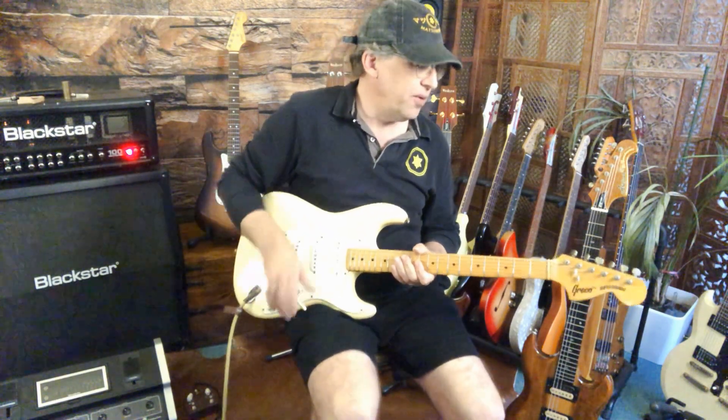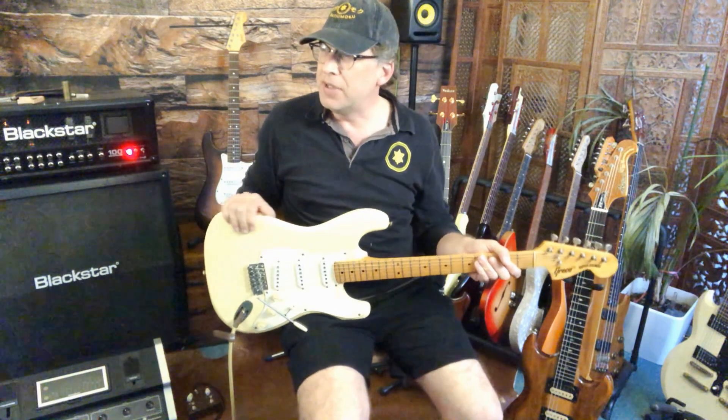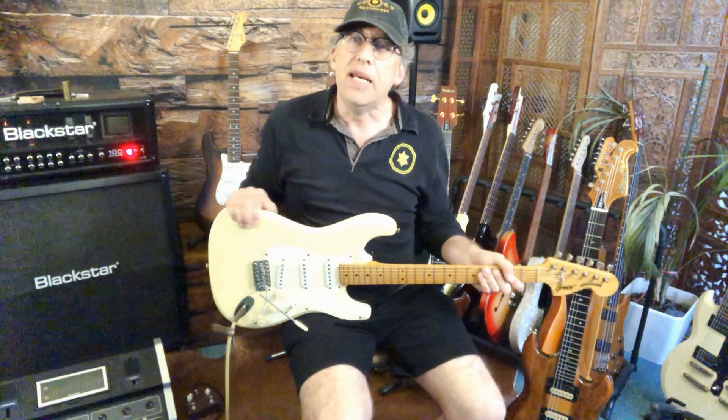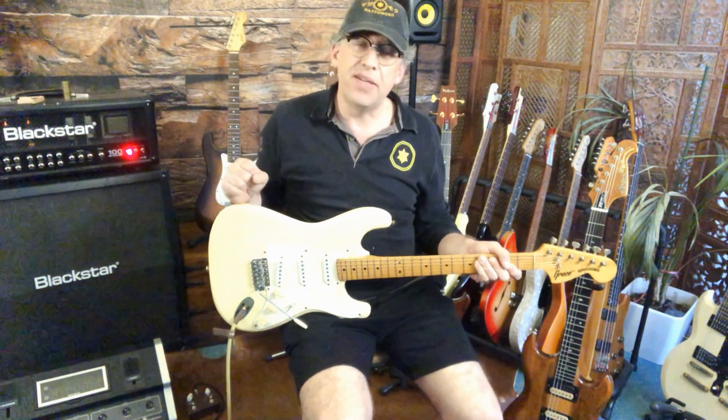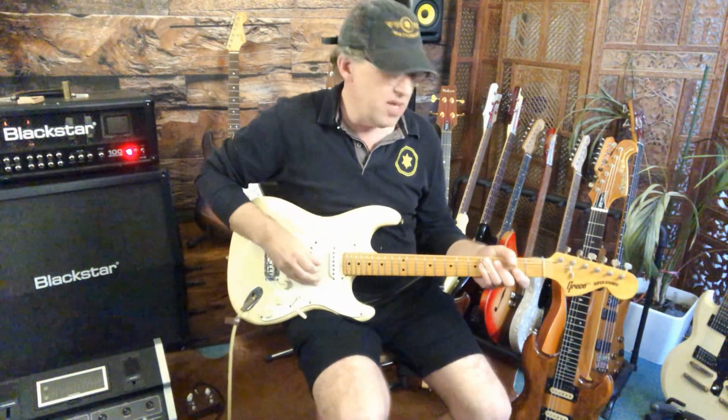It can get a bit Floyd-y. They don't have the high output of the Seymour Duncan-y, Gilmour-y, EMG style — it doesn't have that sort of thick punch in the middle, but it still sounds damn nice.